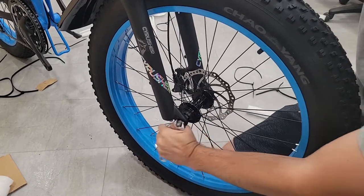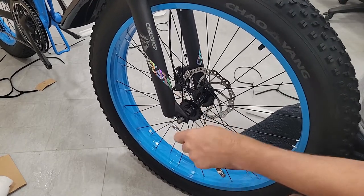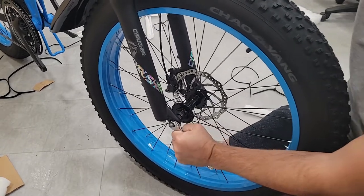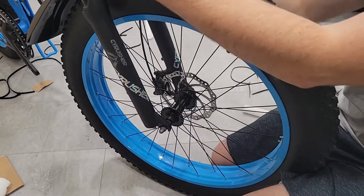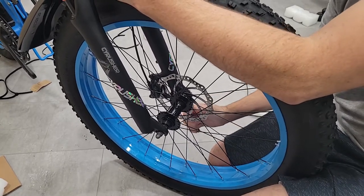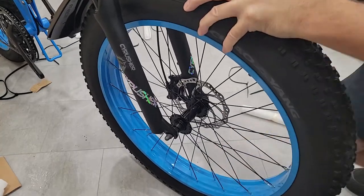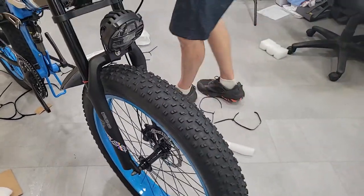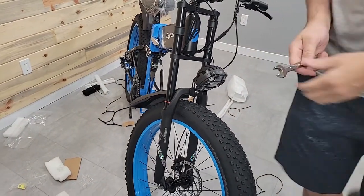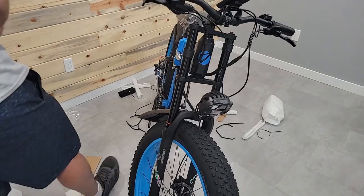If you have a socket set, it's good to use one here — this is a 15 millimeter. Use a 15 millimeter socket to get in there and crank it down. You want to make sure this is tight; check this before you go riding. Make sure everything's nice and tight — the last thing you want is your front wheel to come off while you're riding.